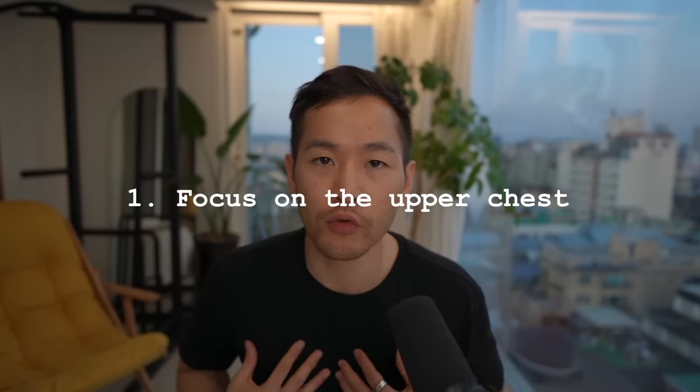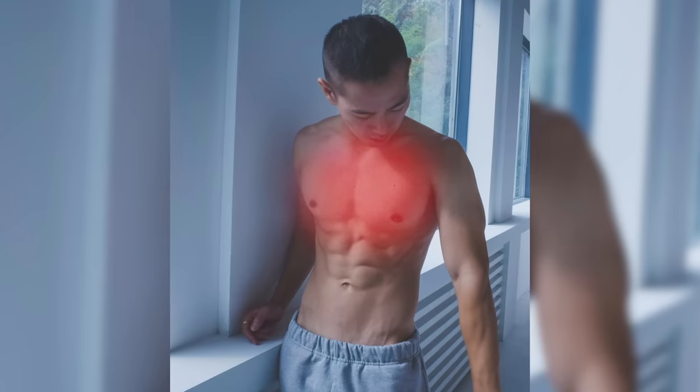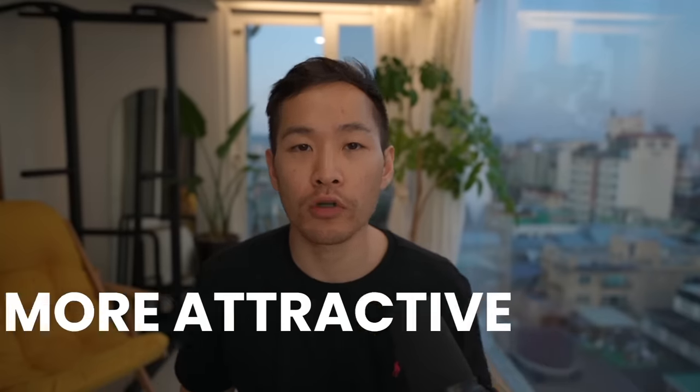First point: you want to focus on the upper half of your chest. When you meet someone and shake their hand, what comes into your field of vision is the top half of the upper body. So if you have a developed upper chest, shoulders, traps, and neck, it's going to make you look more masculine and attractive. But focusing just on the chest — the upper chest is an area that is lacking in a lot of people.